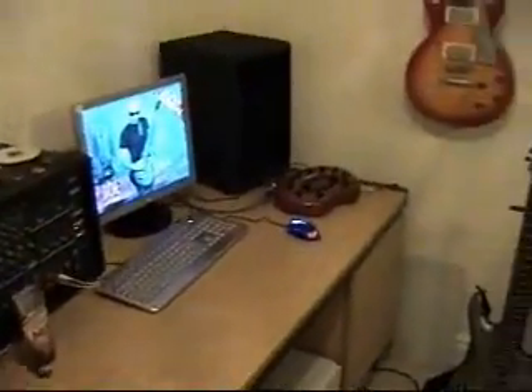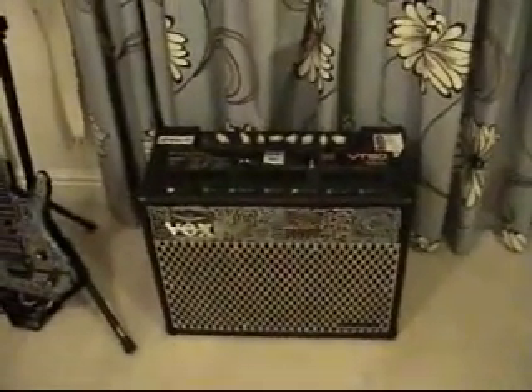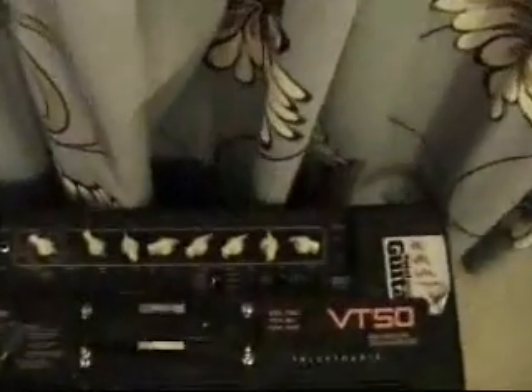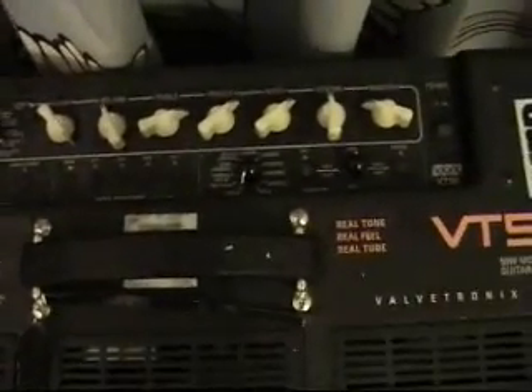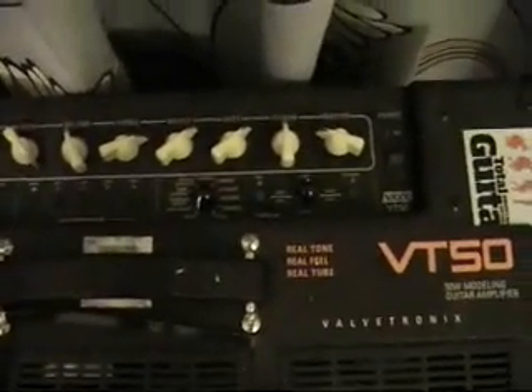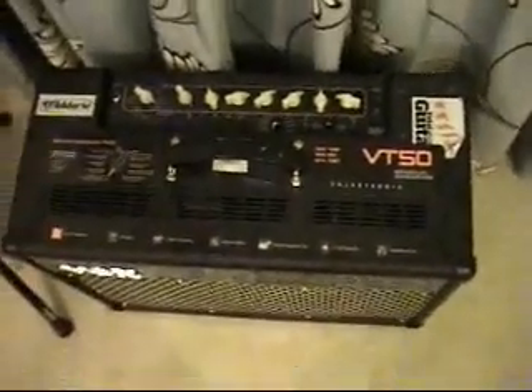Quick introduction to my gear — starting off with the Vox VT-50 modeling amp, an interesting bank of effects with 22 different amp models. It's a pretty good amp, but produces a dirty sound, makes your guitar very noisy, and you can't get very clean sounds out of it. It's good to play against backing tracks, but not ideal.